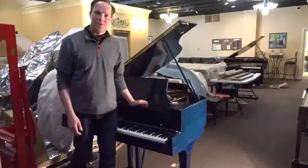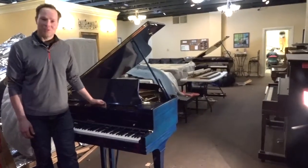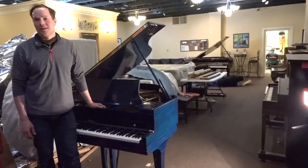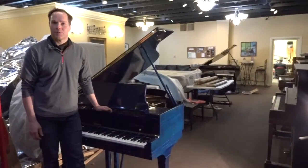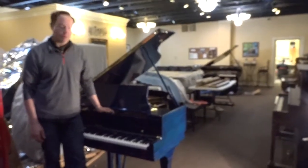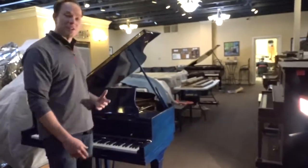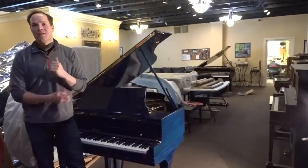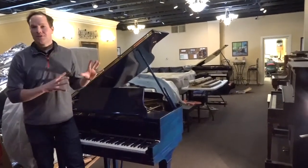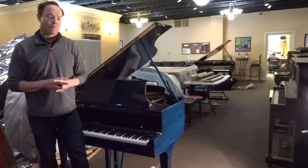I'm Brigham Larson with Brigham Larson Pianos. We just finished up this very special Baldwin from the 1920s that this particular customer requested we refinish in this high polish blue. It's a really, really cool piano. They have kind of a modern art home, and this is just going to fit perfectly.